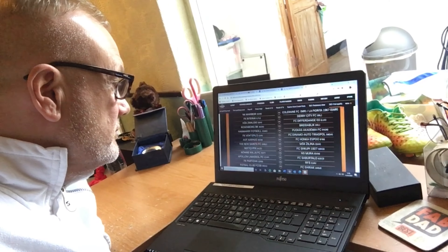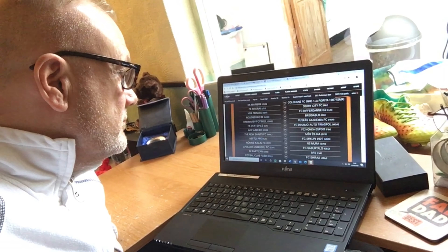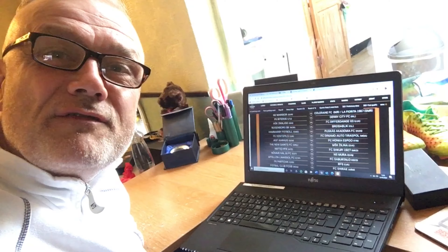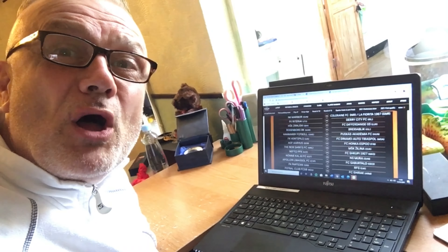I'm home now and the draw has just started, so I'll be able to see whether we're off to Malta, Slovakia, or maybe at home — since it's just over one leg. That's it then: we're at home to the Slovakian side — well, one of them, because there were two in the pot.